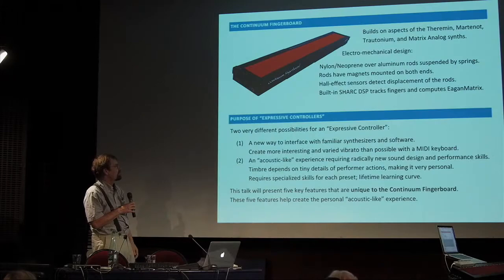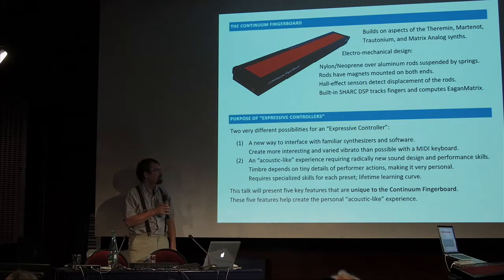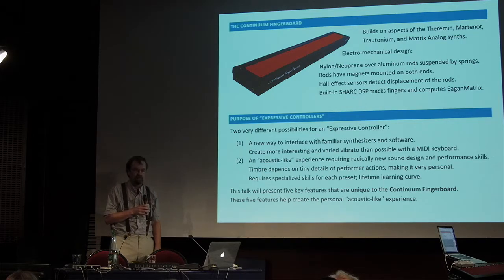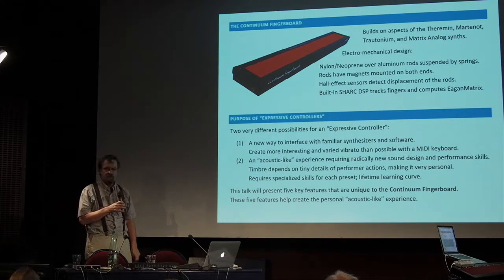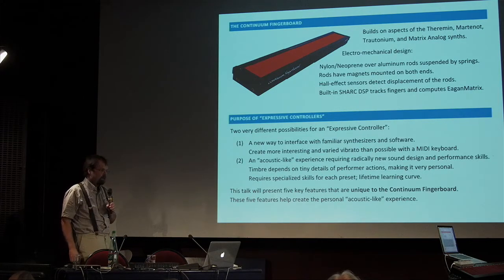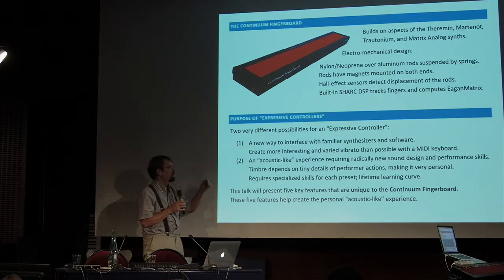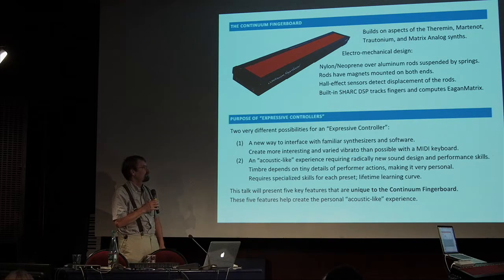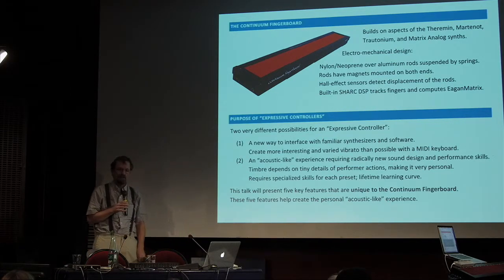The idea of an expressive controller used in a very reasonable way is as a new way to interface with all the equipment — synthesizers, software libraries, sample libraries, everything else that you already have. In a way it amounts to a new way to pitch bend. I would say that's the vast majority of what you're actually seeing with expressive controllers: a new way to pitch bend, and it matters. You get a more interesting vibrato. It's a very different experience using a pitch wheel rather than wiggling your finger. Very few people want to buy something new that works with nothing they already have.